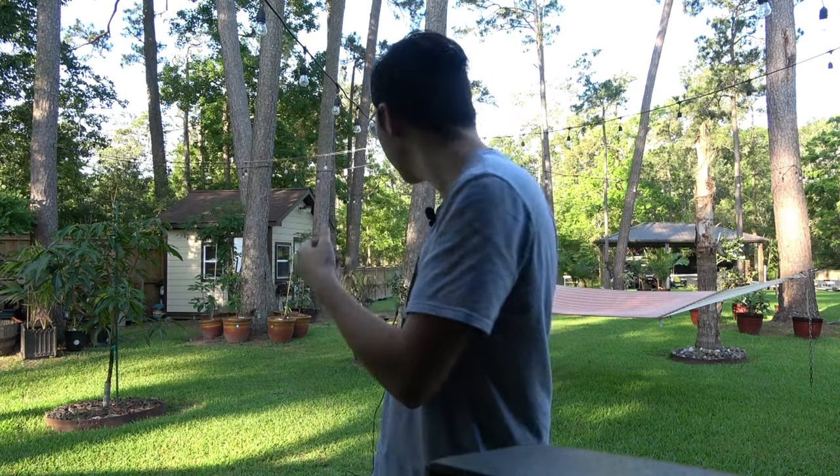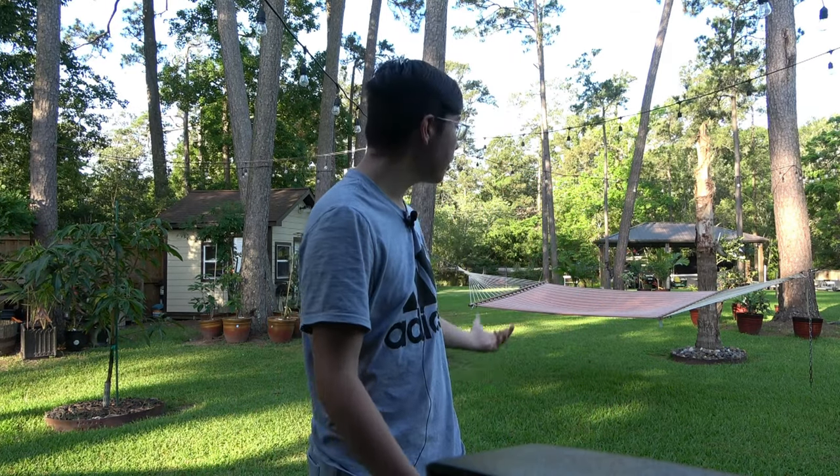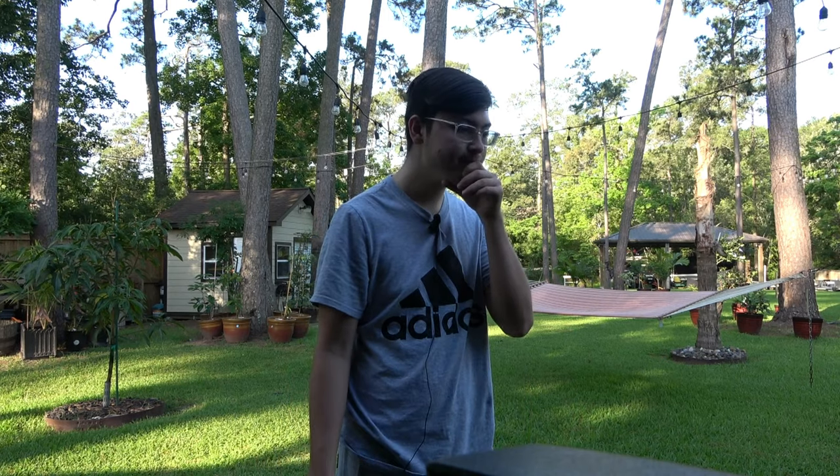Hello everyone, we are outside in the backyard this time — you can see we're not inside the house at all. Just a lapel mic. It's been a while, I haven't talked to you guys in a while.